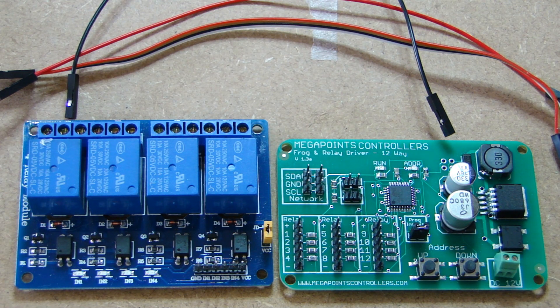Hi everyone and welcome back to the Western Centurion channel and part three of the videos on the Megapoint controller system. In this video we have two new boards.